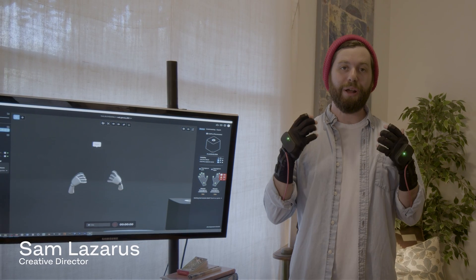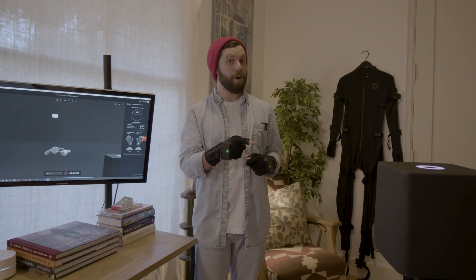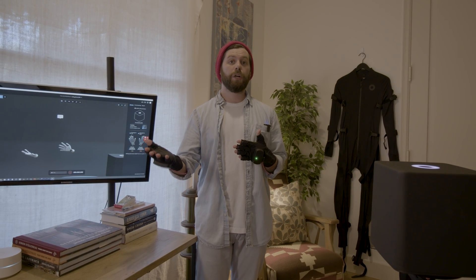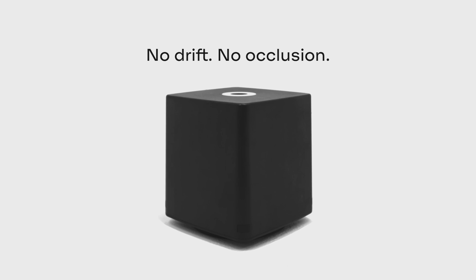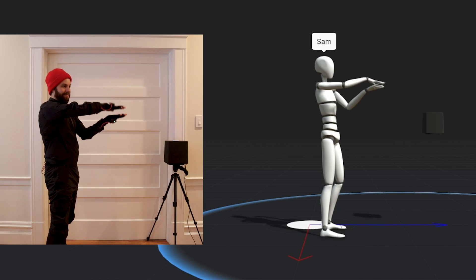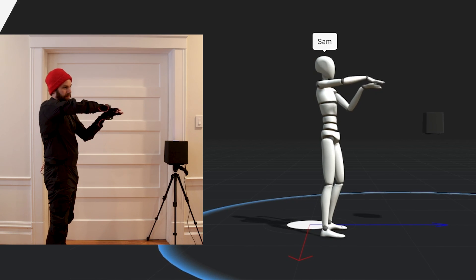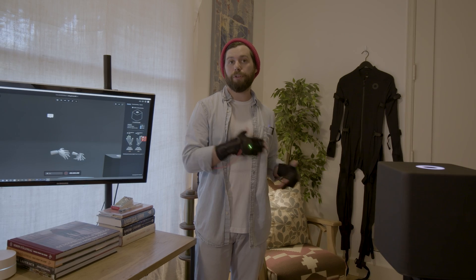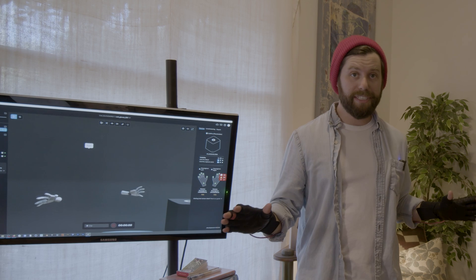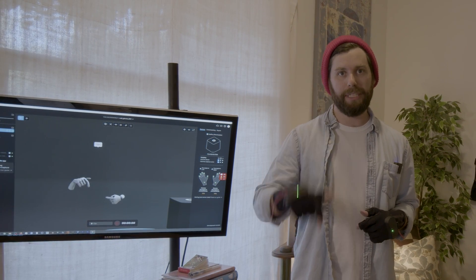Hey everyone, I'm Sam from Rococo, and we are so excited to open up the new Rococo Coil Pro for pre-orders. In this video, we're going to get into what exactly the Coil Pro is and how it works. Then we're going to talk about all of the advantages that the Coil Pro and absolute positional tracking brings to our motion capture workflows. And then at the end of the video, we're going to be going over pricing and pre-order information. You can find all of this information at Rococo.com or in the blog post or links down in the description below.